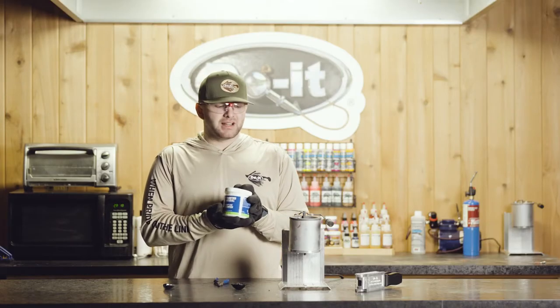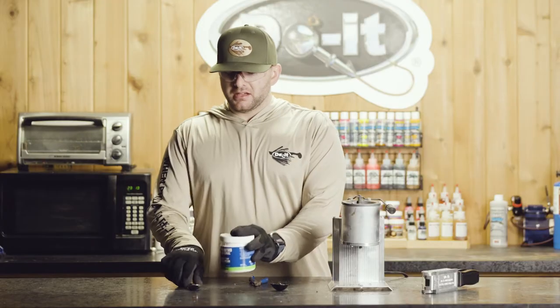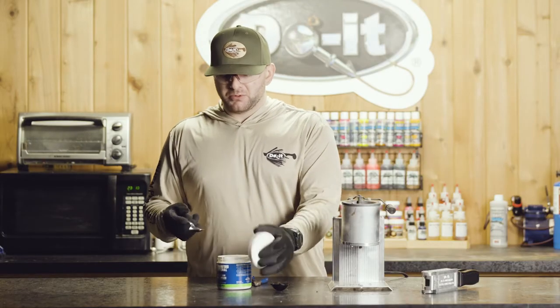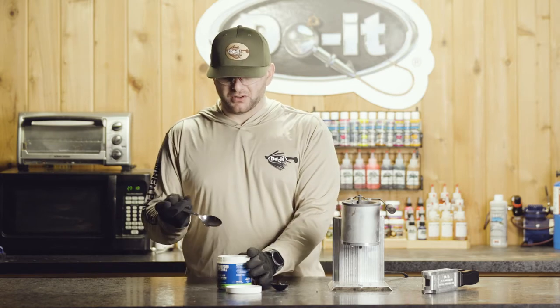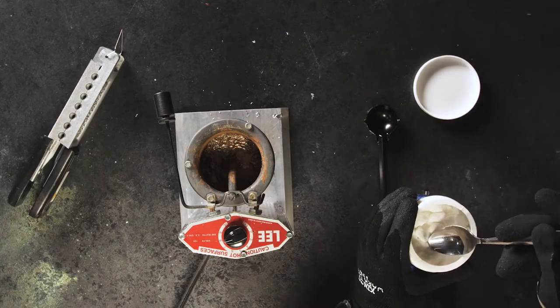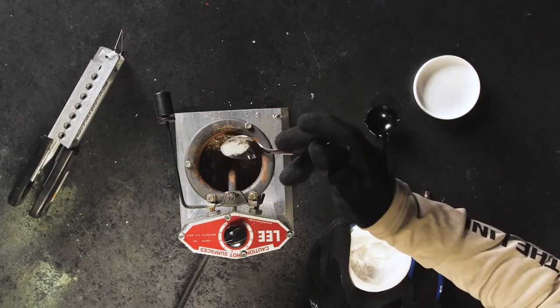Step one, we're going to be using fluxing compound, and this is what's going to raise the impurities of your lead to the top. Typically I'll start with an eighth of a teaspoon, but you can use more if you need to, especially if you're using wheel weights or unpure lead. I like to use a small teaspoon — about an eighth of a teaspoon — and just pour it into your melter.